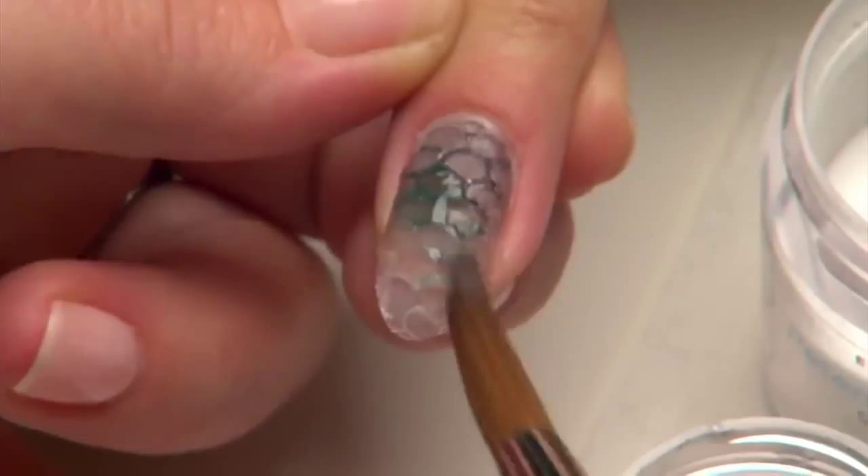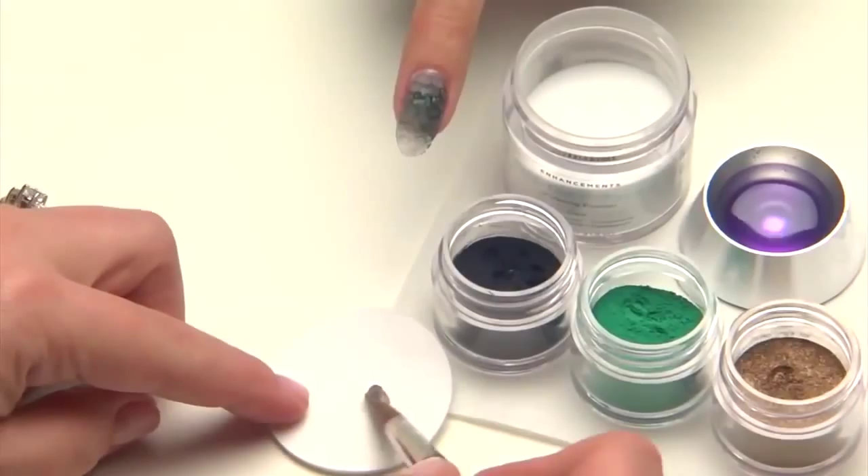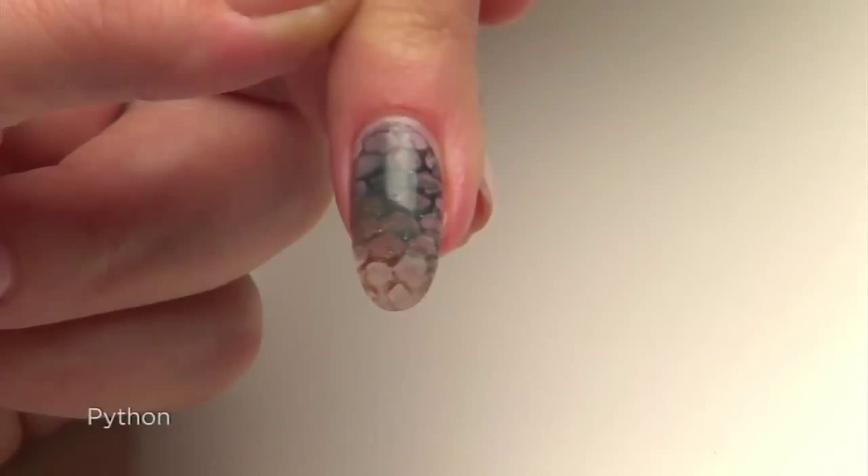Lightly feather into the black layer in zone three. Repeat the process again with Antique Bronze Additive in zone one to complete the look. Seal the design with a very thin layer of Retention Plus Clear Sculpting Powder and buff to a high shine. Sleek, subtle, and a little wild — this animal print will be the only accessory your client needs for that special look.